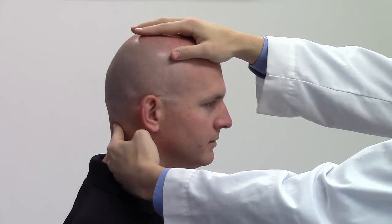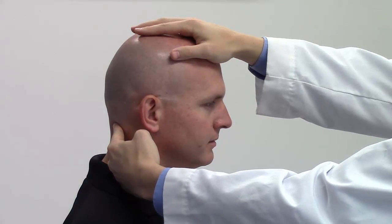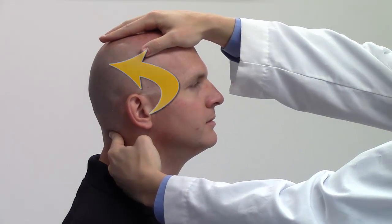Operating hand: Place the occiput in the position of the somatic dysfunction in all three planes using the head as a lever. In this example: extended, side bent left, rotated right.